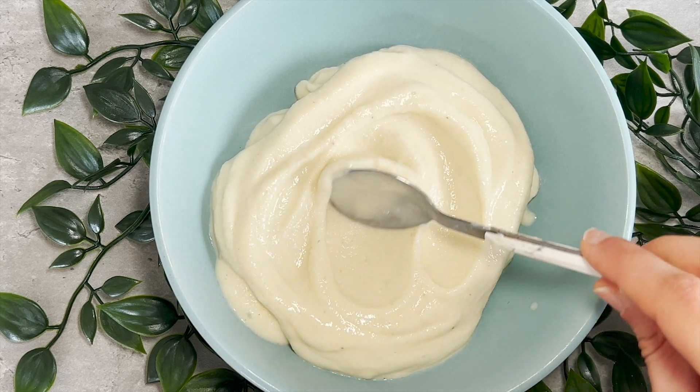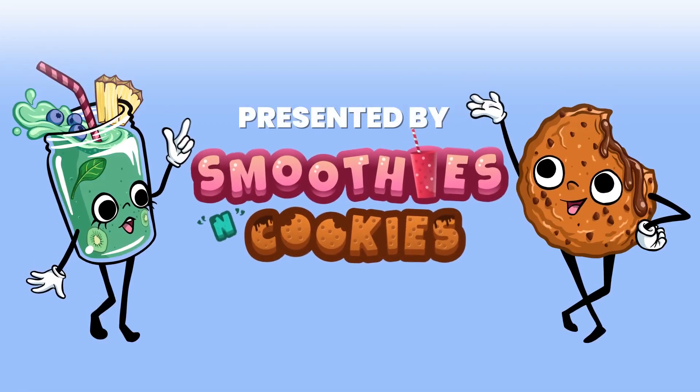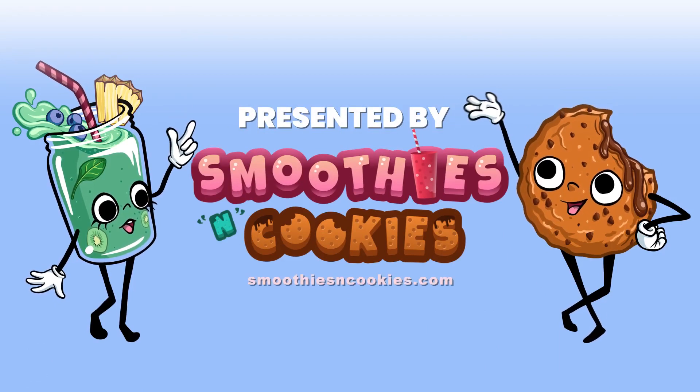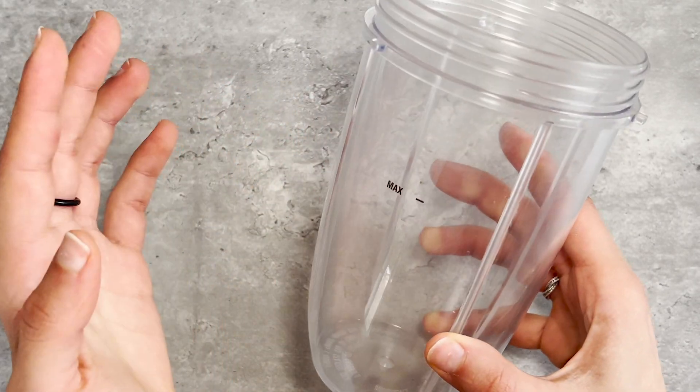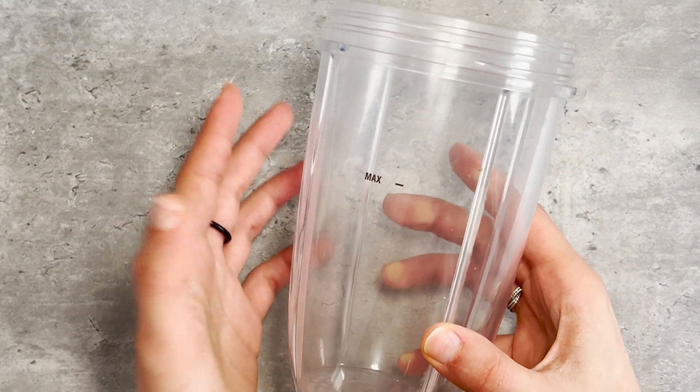Let's make a delicious high protein cottage cheese smoothie bowl for breakfast. I'm using a Nutripolit 600, which is powerful enough to break through the ingredients and make a thick smoothie.